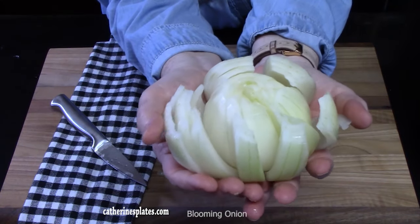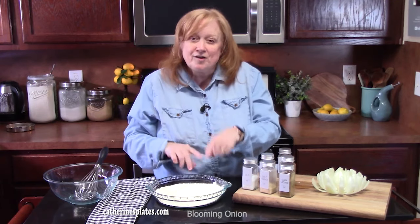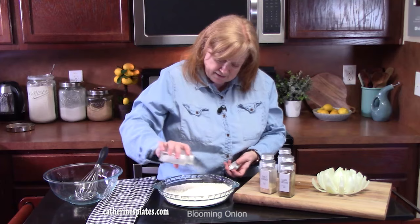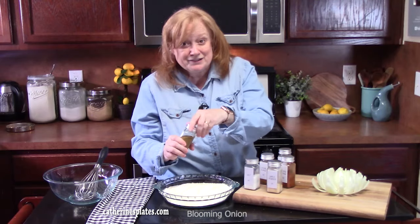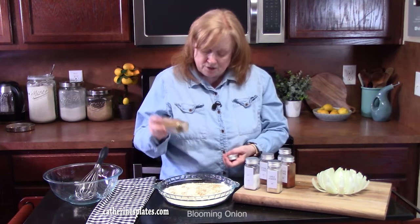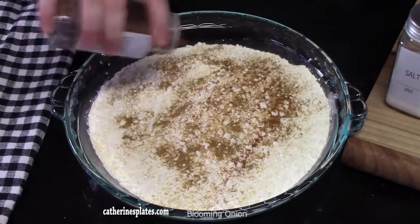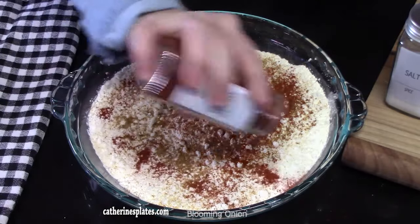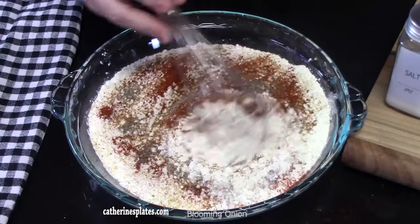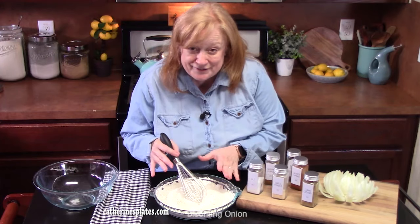When you turn it over, it should just open up. If you let it sit for about five minutes, it'll all start pulling apart. Now we'll make the batter: add seasonings to two cups of all-purpose flour — half a teaspoon of salt, about a quarter teaspoon of garlic powder, a quarter teaspoon of ground cumin for warmth and flavor, a little cayenne pepper for optional heat, smoked paprika for color, and a little black pepper. Blend this together with a whisk. Make sure the seasonings are where you want them because this is going to be the flavor of your blooming onion.